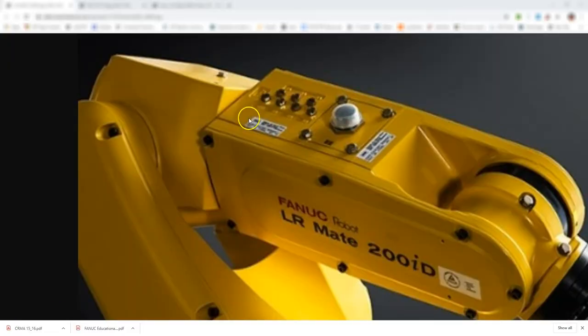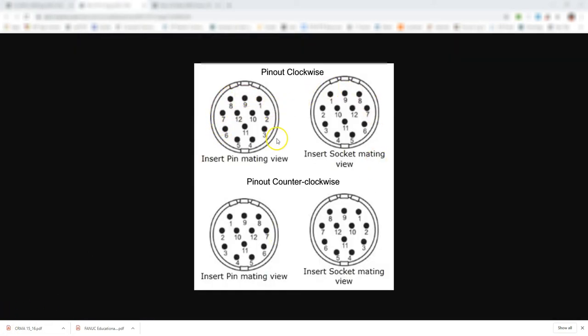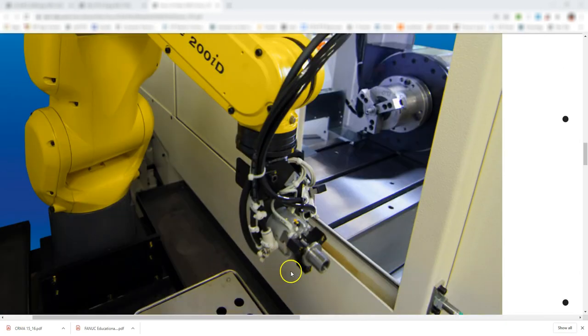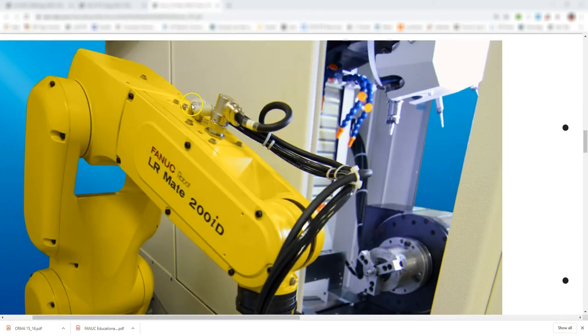Where these ins and outs are located — for example, the LR Mate 200iD, which most classrooms have or small industrial purposes — right here is a group of pneumatic solenoids, so we can have pneumatics coming from our robot. But right here is a connector in which we have a pinout for digital ins and digital outs for a cord to go to the end effector. Based on the pins, it will tell us whether it is a digital in or digital out, and that gets connected to the end effector, whether it is a grabbing device with some pneumatics, along with the electrical and sensor hookups.